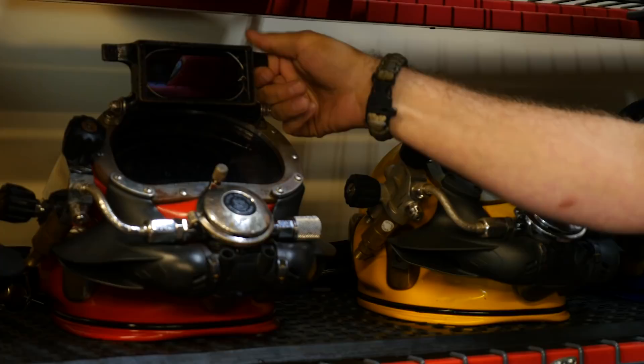For welding, we've got a simple welding attachment. It goes on the face port right there — you flip it up and down, just like your normal welding hood.